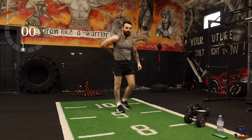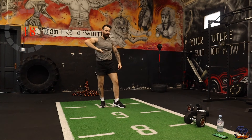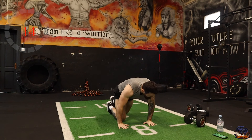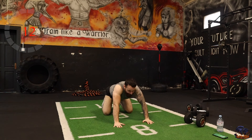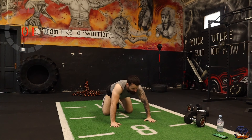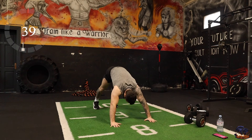Dive bombers is our next one — tight down and up, dive bomber push-ups. Get ready, three, two, one, up.